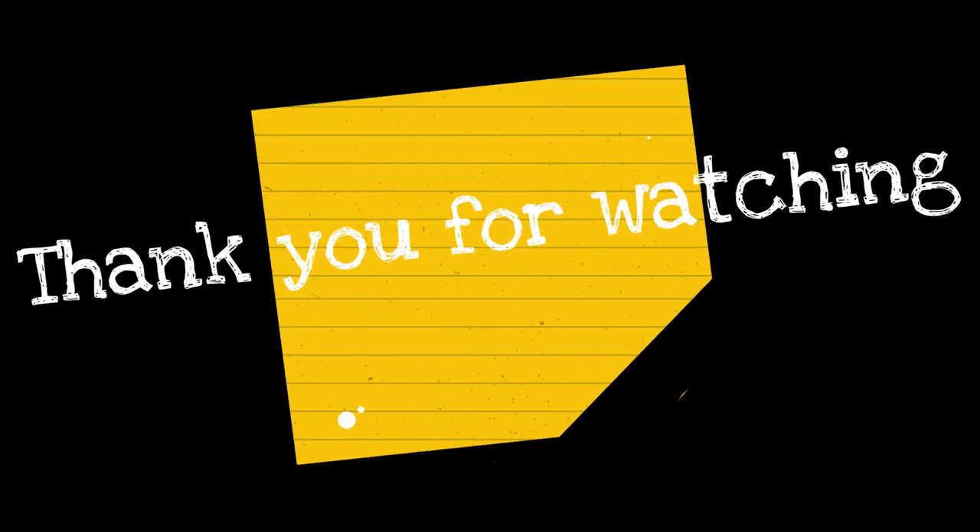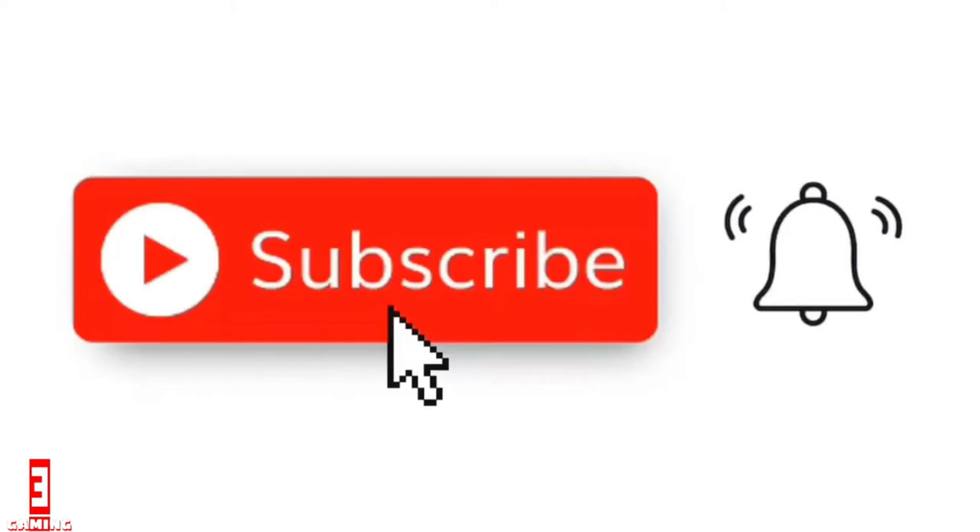Thank you for watching, and do not forget to subscribe, hit the notification bell, like, comment, and share.